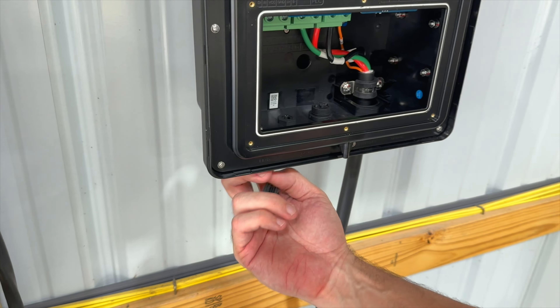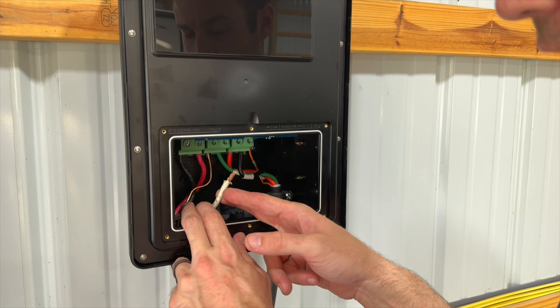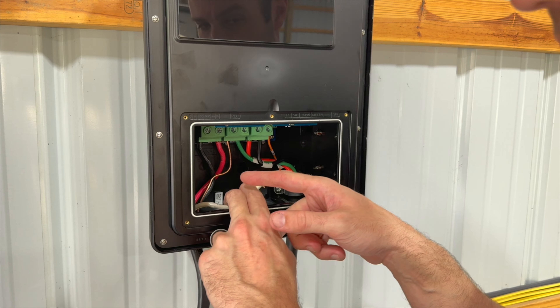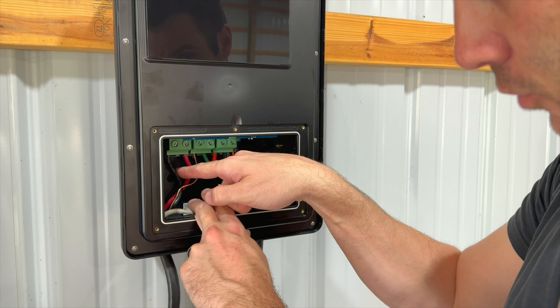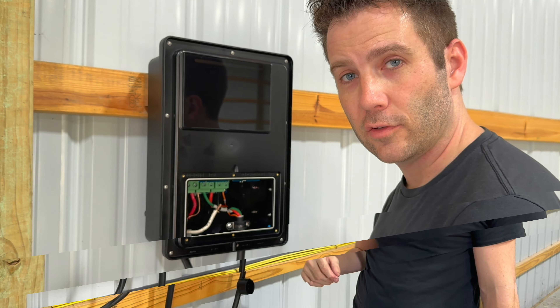When using a four-wire system that has a neutral line, what you want to do is cap that neutral off, which I'm going to do. Then connect your hot lines — one to L1 and one to L2 — and then you've got your ground cable. I'm going to go ahead and cap the neutral off, flip on the breaker, put the cover back on, and show you how easy this is to charge.